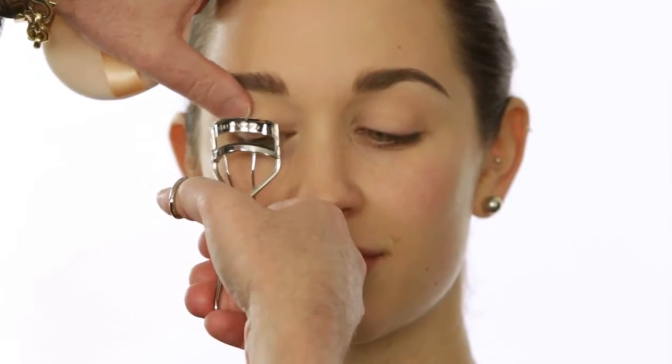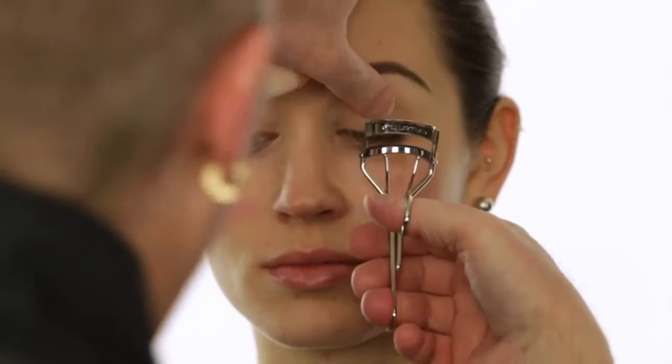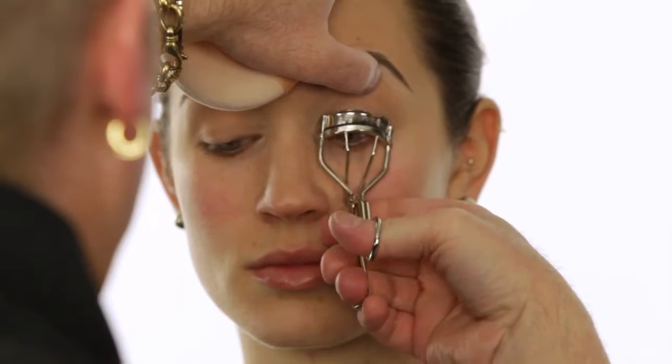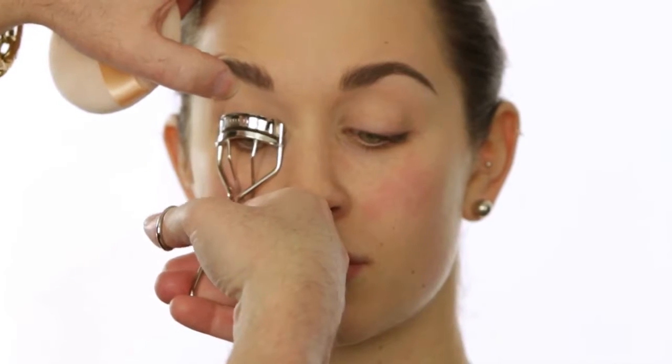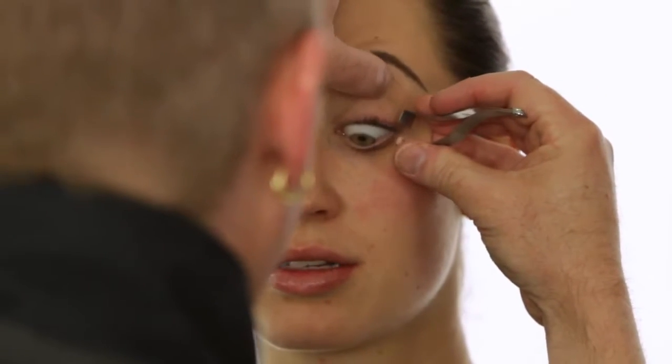I'm going to go ahead and curl the lashes and put my first layer of mascara right now, just because this is when I like to do it — I usually do it after my highlight shade. Even though she's going to get false lashes, you always have to curl the lashes before you put false eyelashes on so that they sit up rather than down. Molly has great lashes, period.